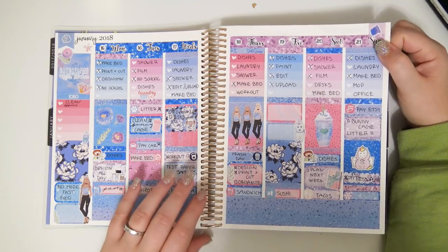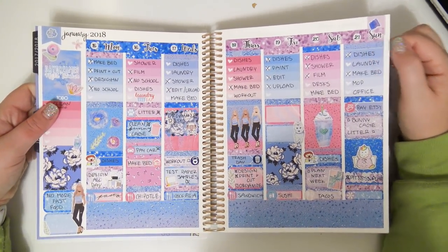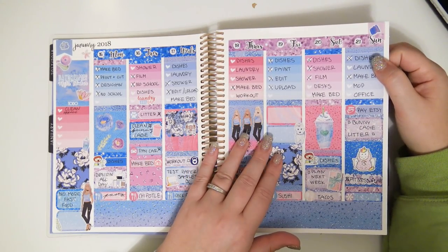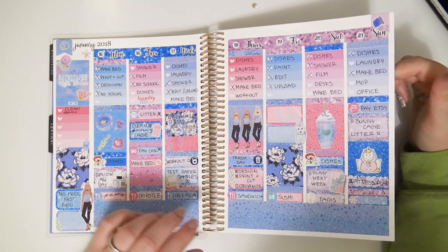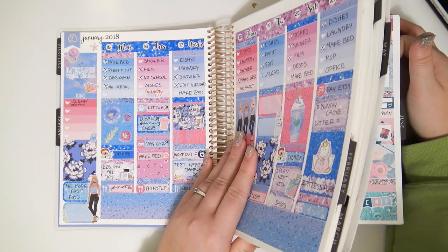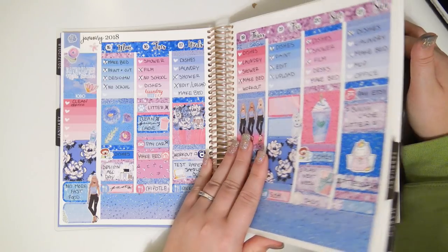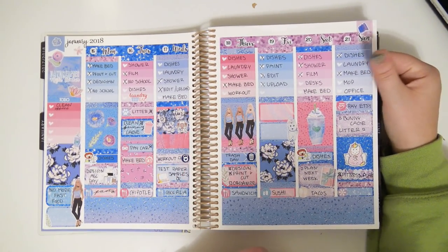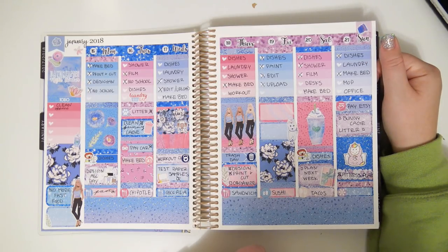So this was my first spread in this planner, and this is a kit from Formless Designs. In the first part of this planner there are a few Formless Designs kits, just because at one point I had bought so many of them. This one actually turned out really cute — I like the colors.